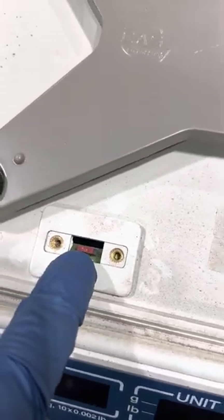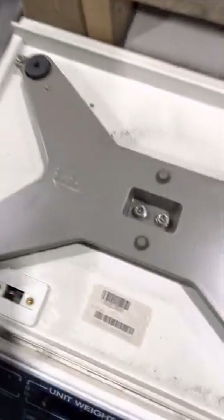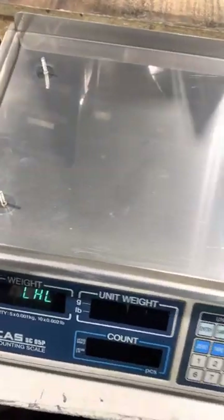You see that switch? You have to move it — switch it to the right. Then put your cover back on and turn on the scale.